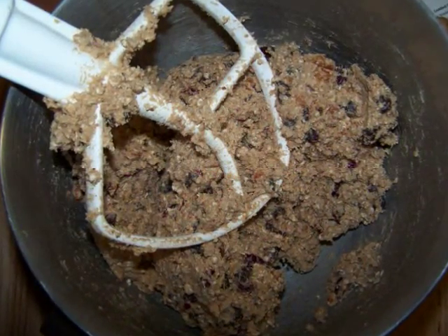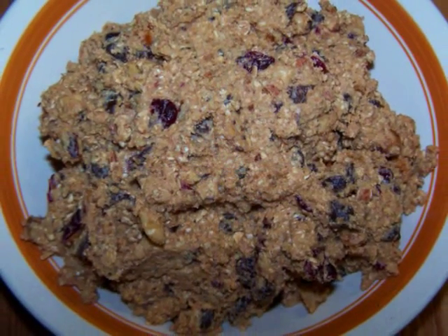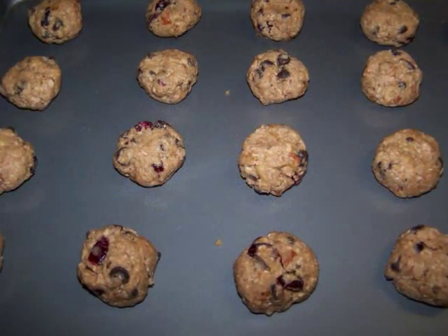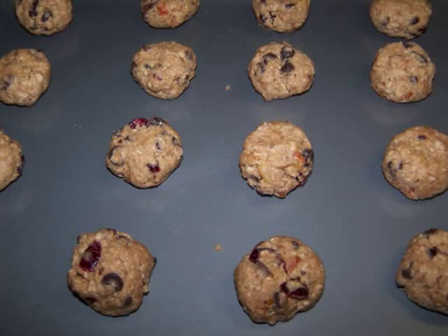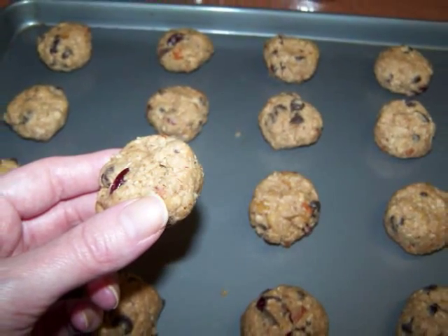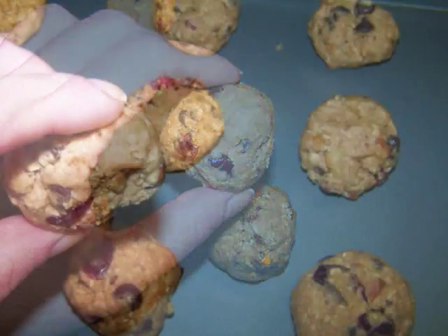Now if you want to, you can work straight from the mixing bowl, or you can empty the dough into another bowl while you clean up. Now to bake the cookies, drop the dough by rounded tablespoonfuls onto an ungreased cookie sheet. Now the dough isn't sticky at all, so if you'd like neater cookies, you could always roll them like you would a meatball, then flatten them slightly.